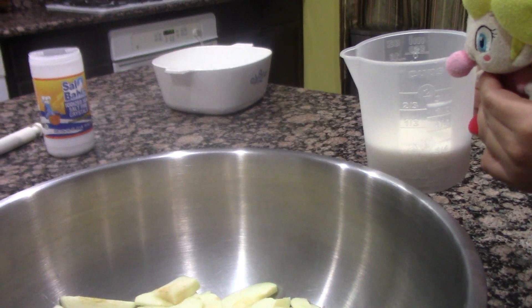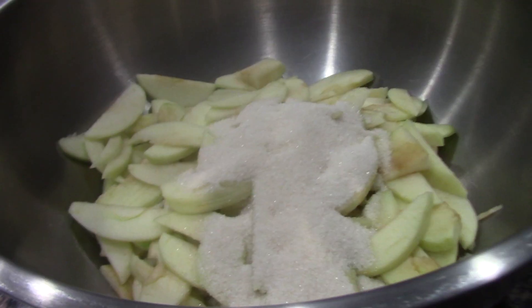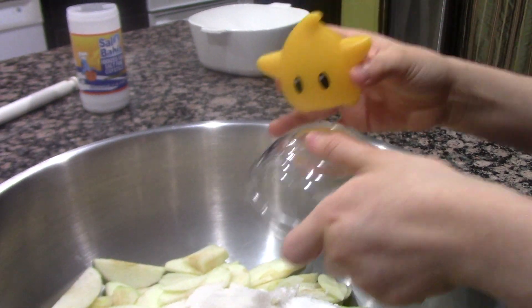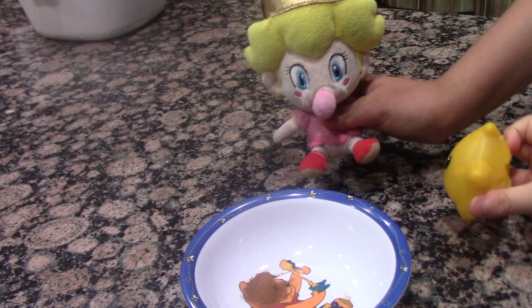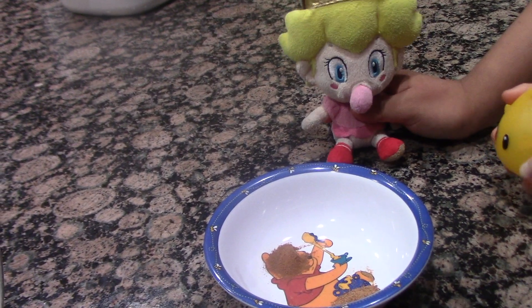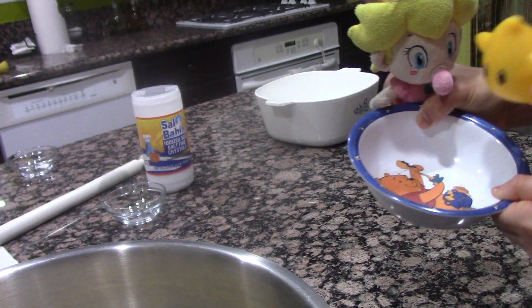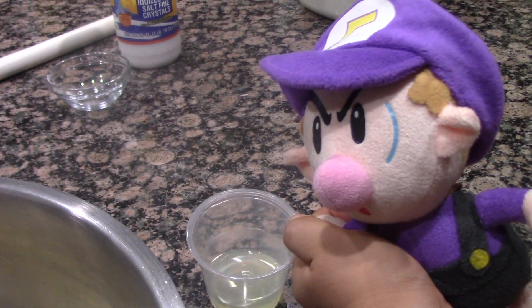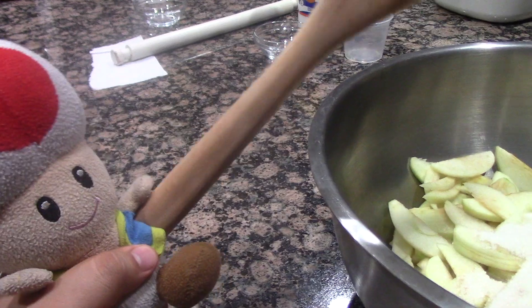Now you must have three-fourths cup of sugar. Now add two tablespoons of flour. Now we add one teaspoon of cinnamon, and then we add one-fourth teaspoon of nutmeg. And now you must add one-half teaspoon of salt. Now you must add half a lemon of juice.